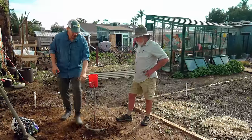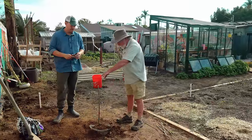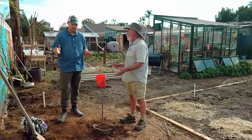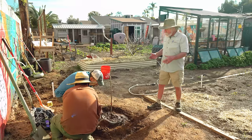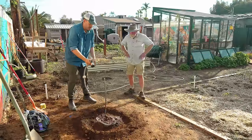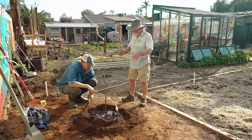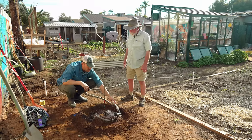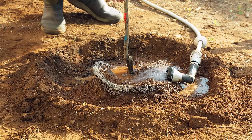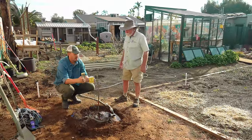We'd want to get this irrigated in, create a basin around our gopher basket, and get some whitewash on it. We're hilling soil up around it to create a little dam so we can irrigate and the water goes down into the root structure where we want it. I've got just a trickle going — you can let this run for an hour or two. Just don't let it overflow; if it does, turn it down a little or come back in half an hour.